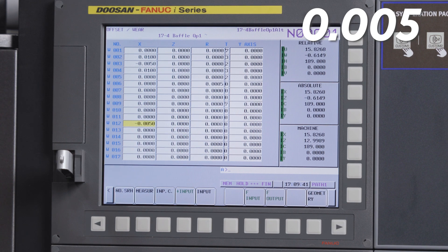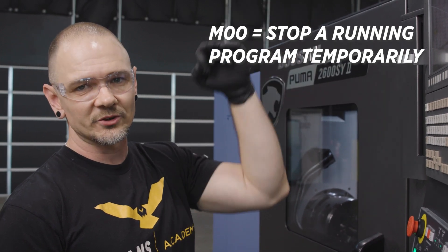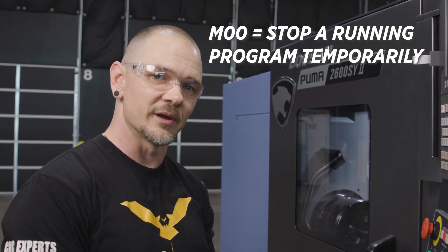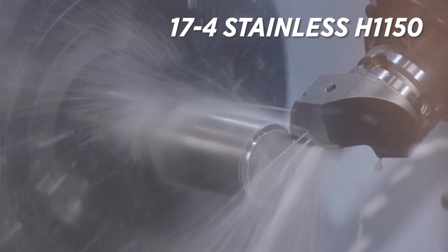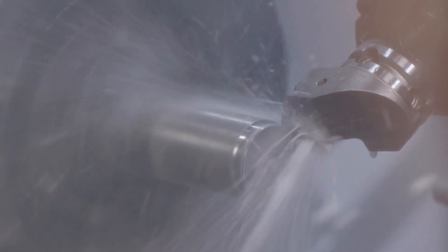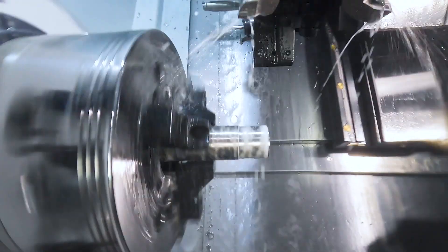Now that we have our tools offset, we're going to go ahead and run through the program. I have an M0 programmed right after I take both my finished passes on the OD and the ID, to allow me to check and dial in from there. The reason I offset both my roughing tools and my finish tools is so that when the roughing finish is complete, I will have twice the amount of material left over as I normally would. This allows me to take two passes that are exactly the same. This cut consistency allows me to avoid things like unequal tool pressure or other factors that might negatively influence dialing in a very tight tolerance feature.